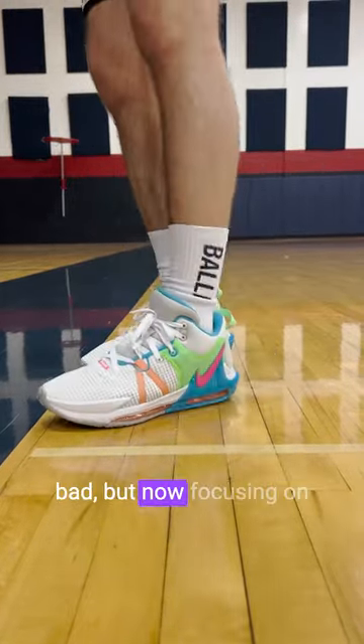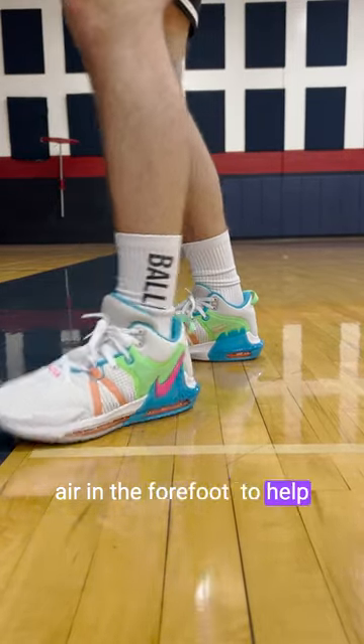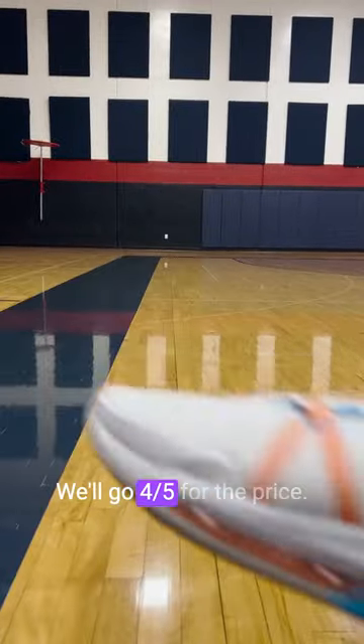I don't think they look too bad, but focusing on the cushioning, these are going to get a full-length max air unit with some additional air in the forefoot to help give you a softer feel. They do have a nice soft initial layer — not super deep for the cushioning, but they play pretty good. We'll go four out of five for the price.